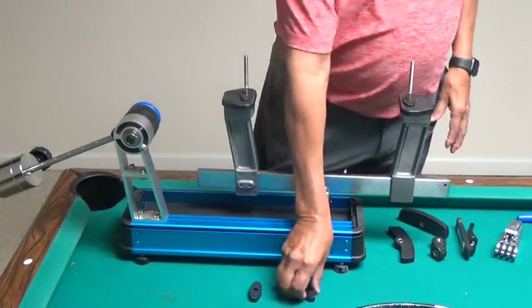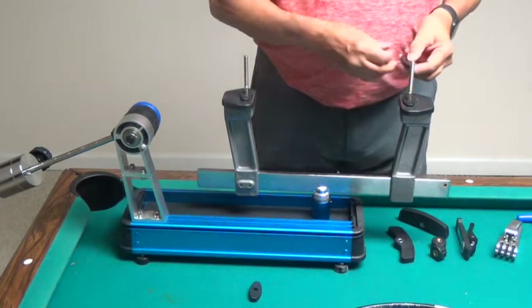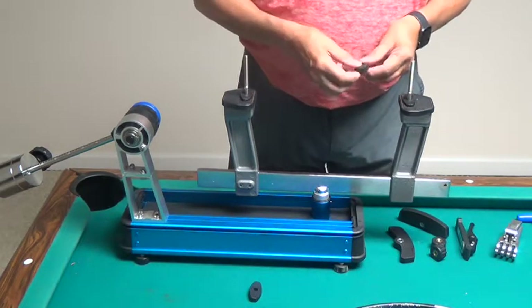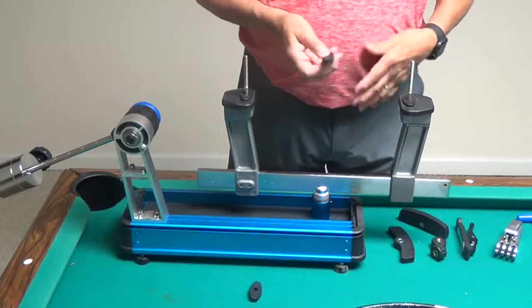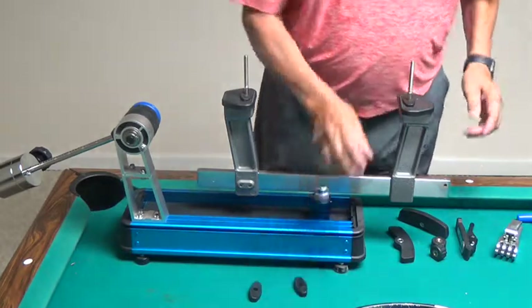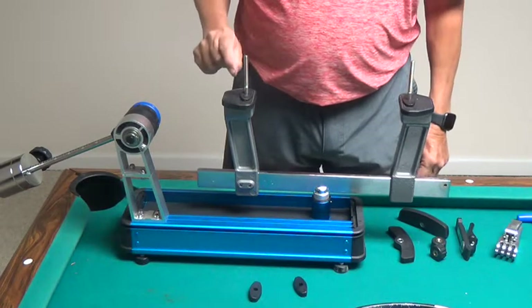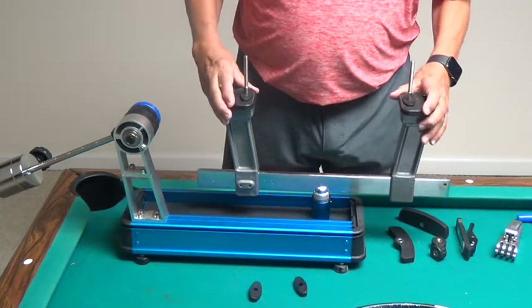You could use the thickest one on this side and the thinnest one on the other side. It depends upon whether you've got a tapered frame or not. If you've got a frame that's very thick at the head and very thin at the bottom, you may want to do that.